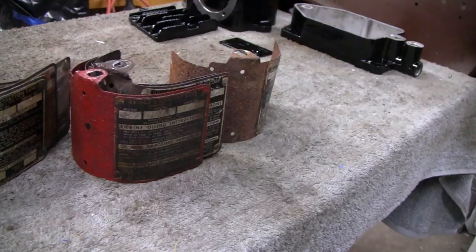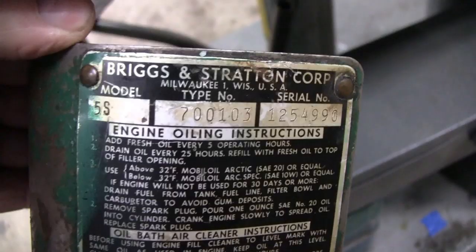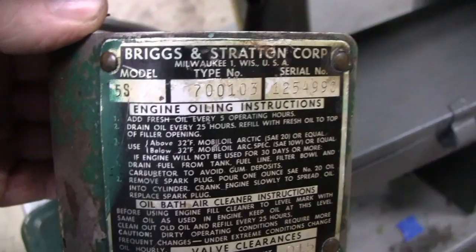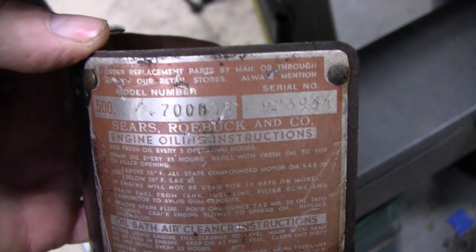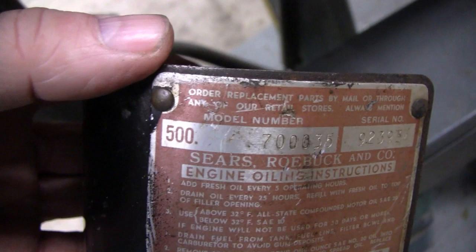Here's something interesting — here's what a Briggs label looks like. It has Briggs and Stratton's name, the model, type, serial number, and instructions with valve clearance and stuff. That's what most of your 5s and 6s look like. But I came across this — this was a 5s actually put out by Sears. They put their number on there — 500. Any time you see a 500 on a motor, it's always a Sears. I thought that'd be interesting — you don't see too many of them. Sears and Roebuck.